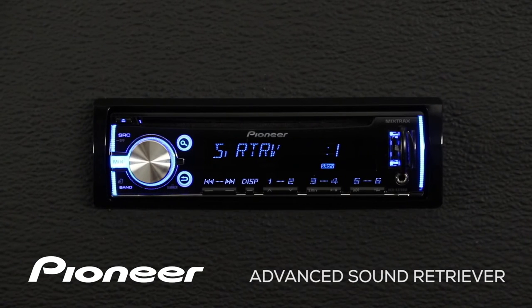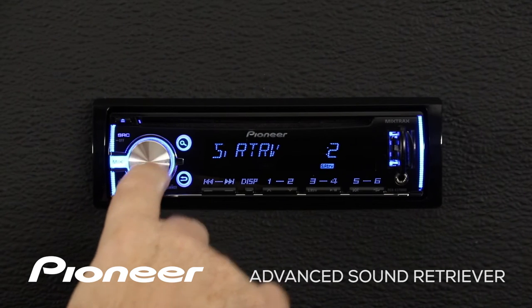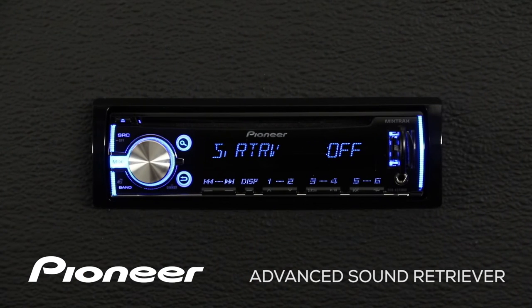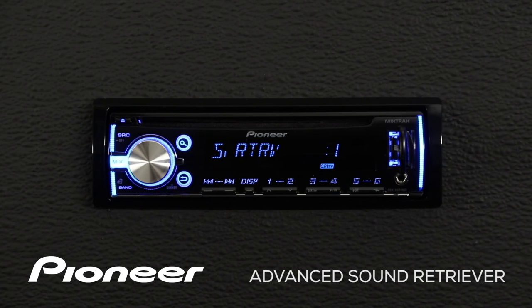Here you can see Advanced Sound Retriever is set to level number 1. If I touch in on the volume control, Advanced Sound Retriever switches to level number 2. If I touch in again, Advanced Sound Retriever is turned off. You can choose the level of Advanced Sound Retriever that sounds best to you.